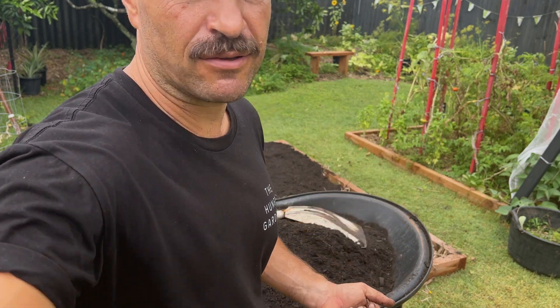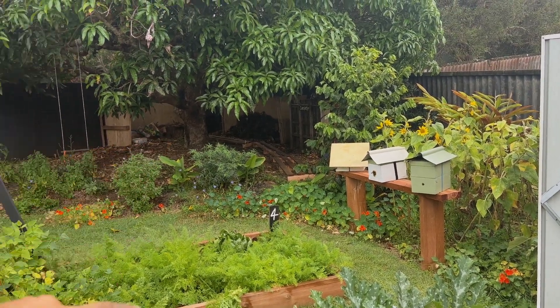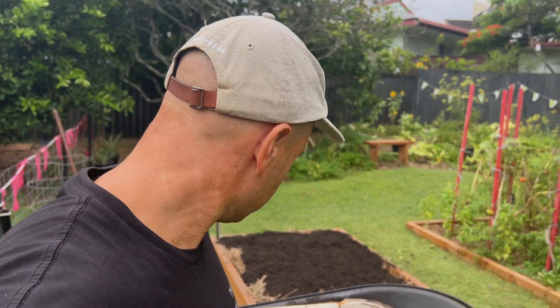I'm slowly getting there — if you have a look, there's a compost pile up the back there. I've not yet made enough, so I have to purchase it, but yeah, I'm not overly happy with the product.